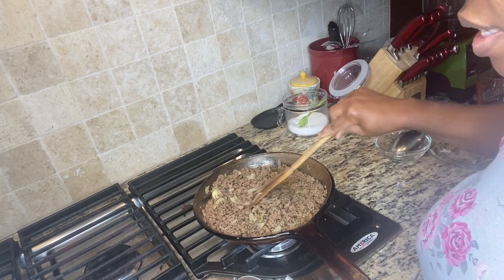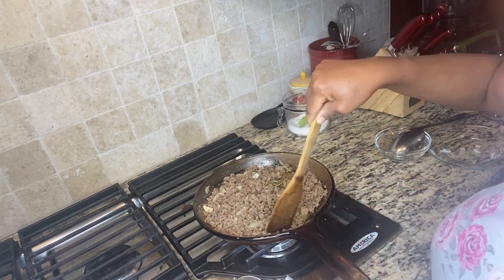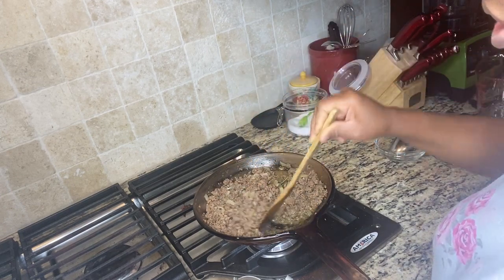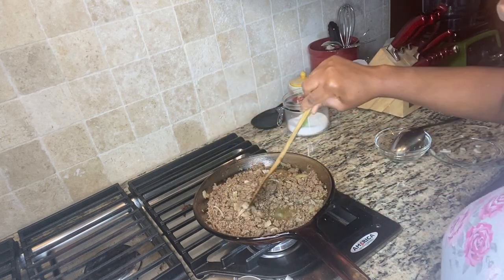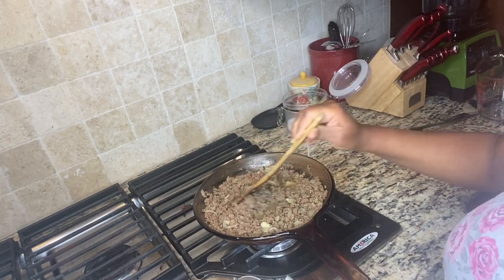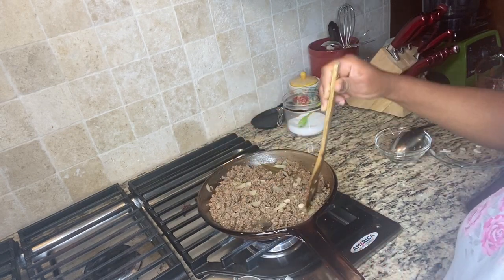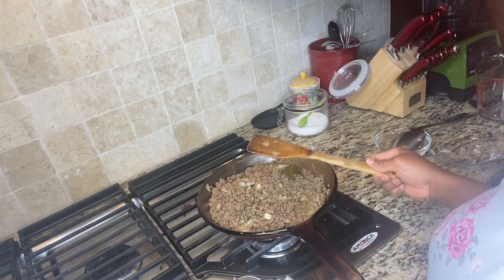Thank you guys for watching. I just wanted to show you how I use my skillet when making my sauce. For those who would like to purchase the Vision frying pan or pot, trust me, there's nothing to be scared of. It's very good to cook with — no toxic chemicals from the pot into your food. It's going to be very easy to clean because nothing sticks at all, and it tastes so yummy. Thank you so much, bye!